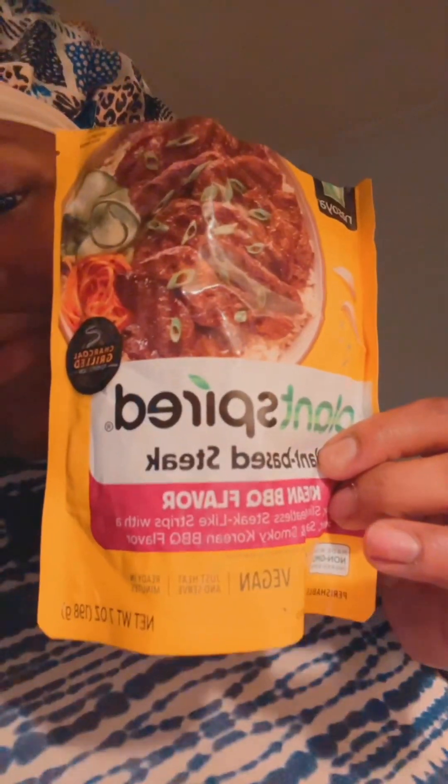Well, hello there. It's been a long time, right? So let me tell y'all what I'm about to do. I am about to try this vegan steak with bell peppers and onions, and I haven't thought of a side yet. But that's going to be my dinner today.